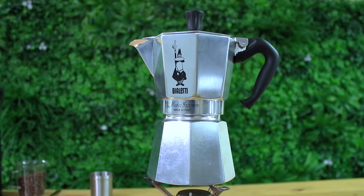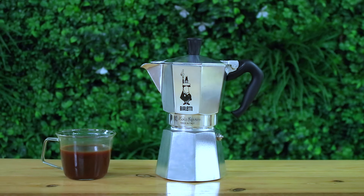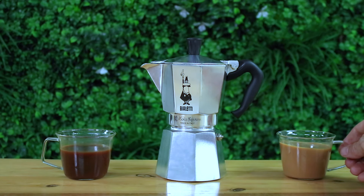And that's the Bialetti Moka Pot Express for you. It's a really durable coffee maker that makes a strong coffee you can enjoy on your own, but always better with a friend. Any questions on the Bialetti Moka Pot Express, throw them in the comments below and we'll get straight back to you. If you've enjoyed this video and found it helpful, hit a like and subscribe to keep notified when we bring out videos just like this every week. We'll see you next time.